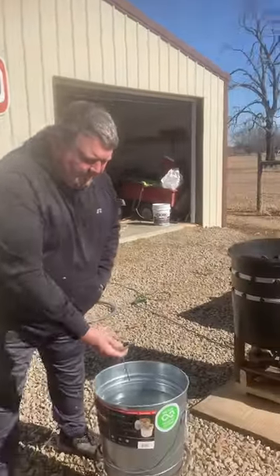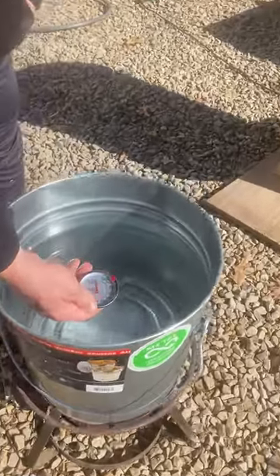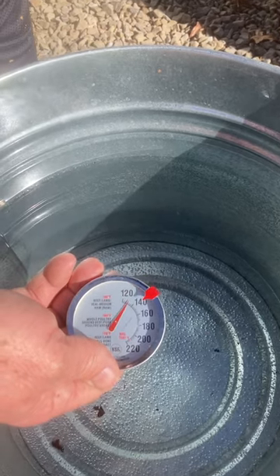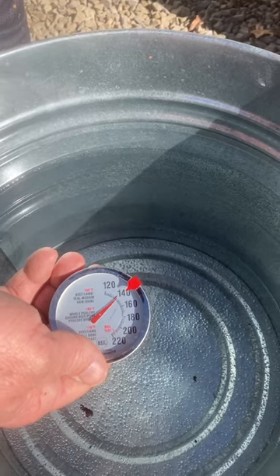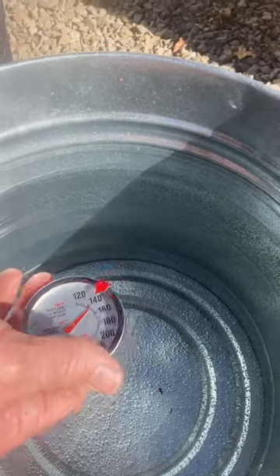All right, we're about ready to process this chicken. We need our water about 145 to 150. I've checked it — if you want to come look at it. It's going up. I've just turned the fuel off of it. It's climbing up, should be around 150, past 140, somewhere along in there. That's good enough right there.